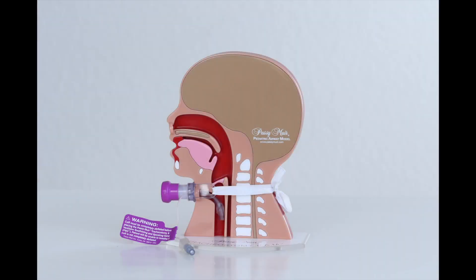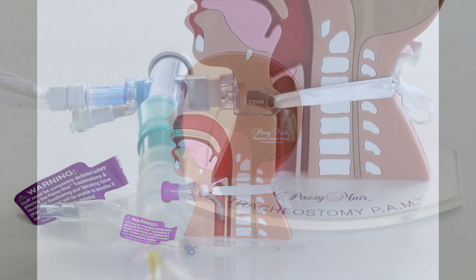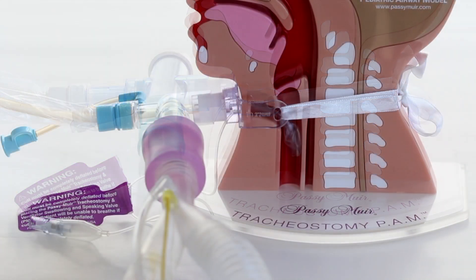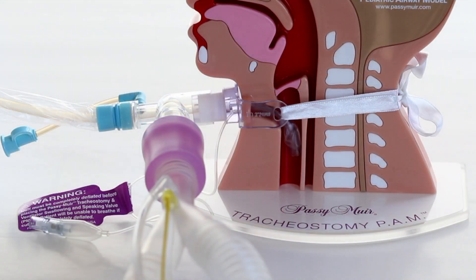Ventilator connections. The Passy Muir valve was invented by a patient for patients who require mechanical ventilation. The Passy Muir valve and adapters were designed to easily be attached in line to ventilator tubing and other adapters, including in-line suction catheters. The valve can also be placed in line and attached directly to the 15 millimeter hub of the tracheostomy tube.